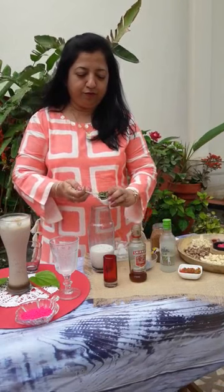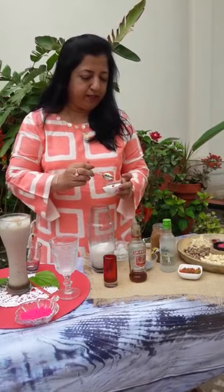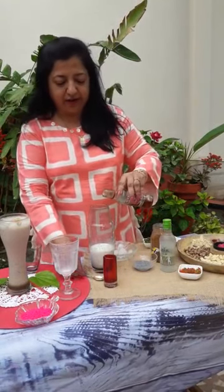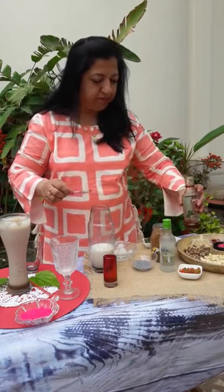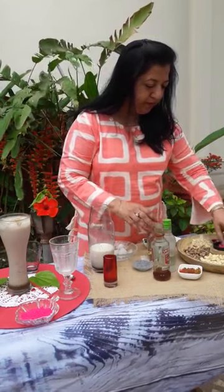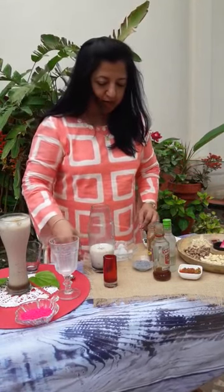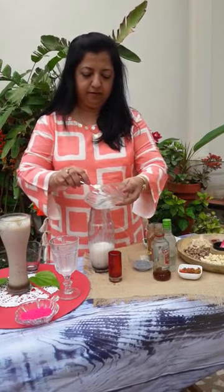So a spoonful of thandai mix. This is the gulkand rose petal jam. This is vanilla extract — just a little bit to give it a nice, different flavor. By the way, this extract is a must in vodka too. You can add saffron and ice.